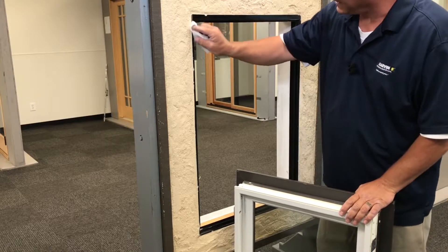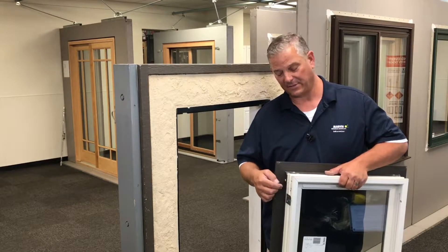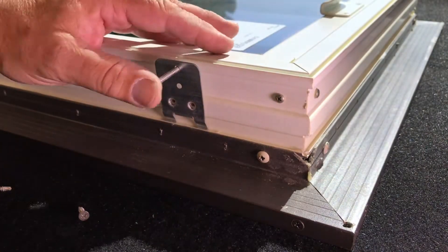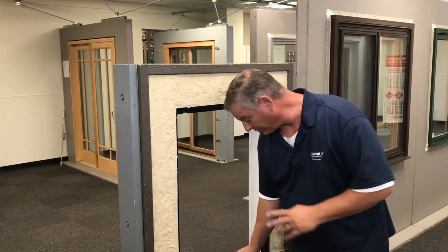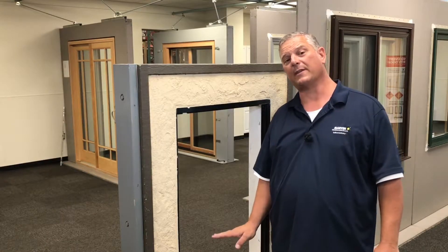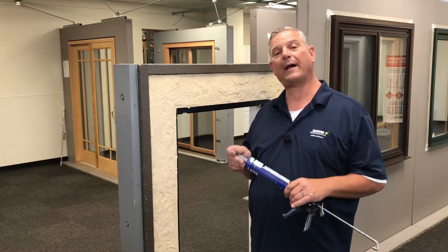Clean the whole surface area around the existing frame. If you ordered this window with jam brackets, now is the time to install them. Just take the bracket, slide it into the slot, line the hole up through the jam and through the bracket, and screw it into place. I like to check the level of the window so I know what kind of frame I'm dealing with. Be sure to use a high quality level — I want to make sure the window is level so that when I set it, I know it's level and just need to square it up into the frame.